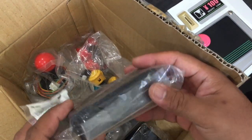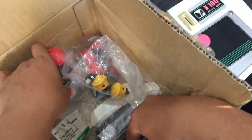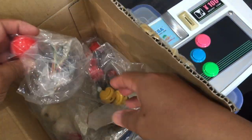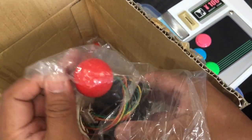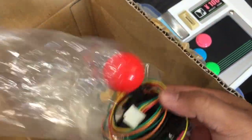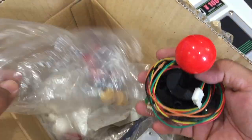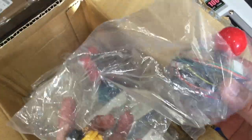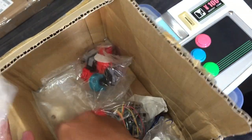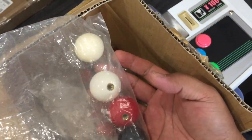This is a project box that I used to put the electronics in for the custom sticks. Here's the VF4 set that I mentioned earlier, which is again just a JLF stick with a vermilion ball. Here's some extra 24mm start buttons, some extra colored buttons in 30mm, and also some extra balls in different colors.